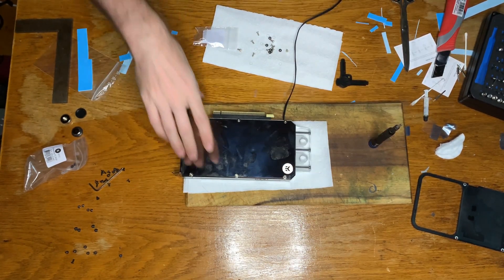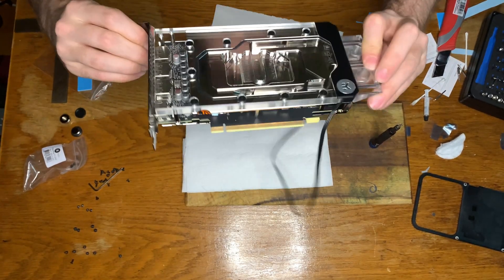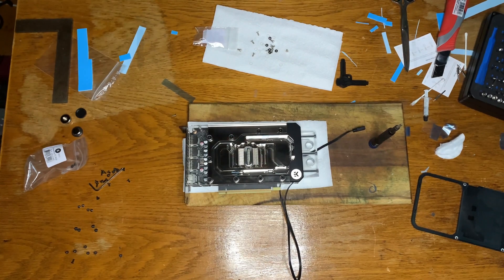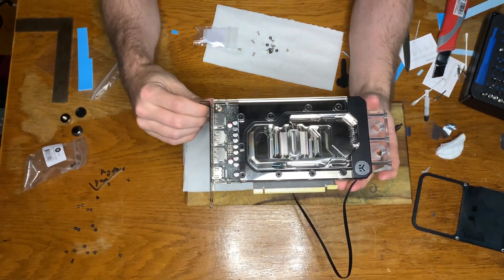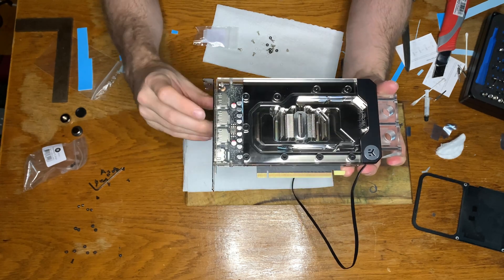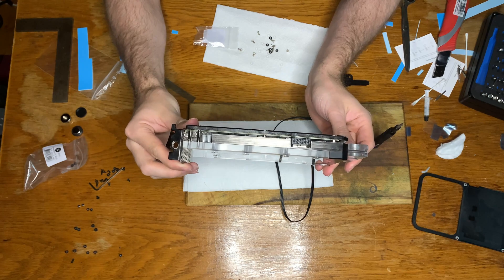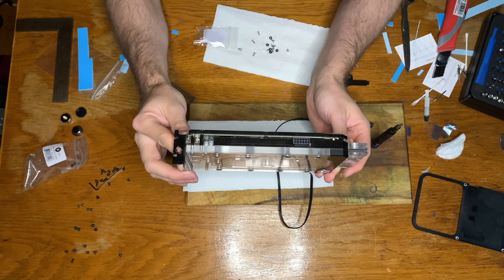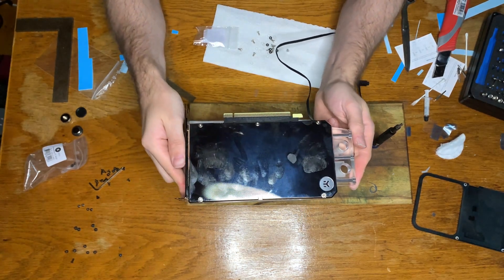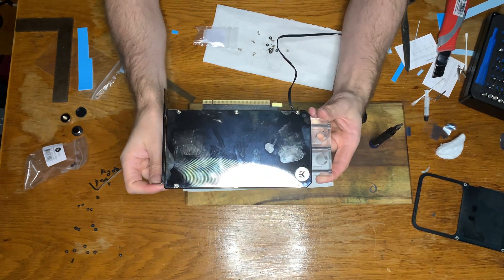Oh boy, what a journey. Now guys, as you can see, the block itself looks perfect. From the front side it is a nice small GPU. From the side, standard pin, a standard connector for the 3070 generation Founders Edition, and a nice shiny backplate which is full of my fingerprints — I'll clean that later.